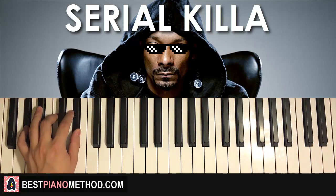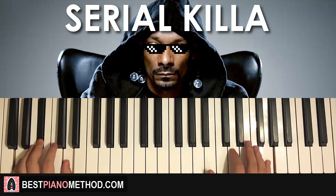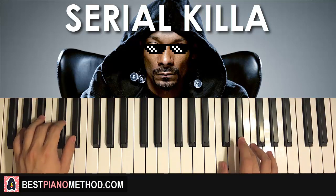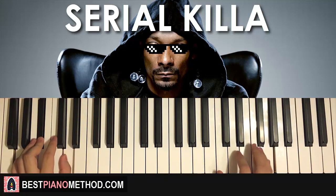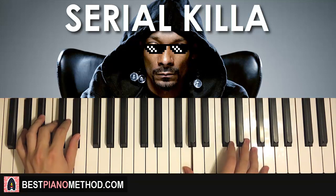So with these two chords in mind — G minor followed by A flat major — the two hands together go like this: G and G minor together for the two hands, D and A flat major together. Just like that, and that's the first part.